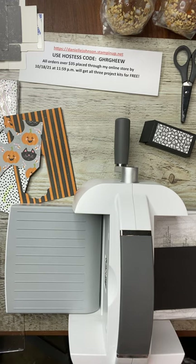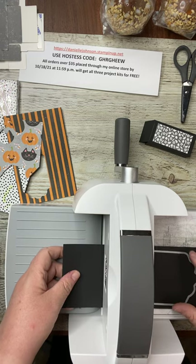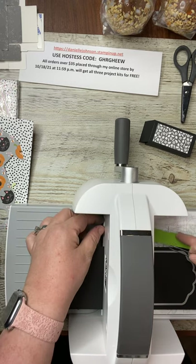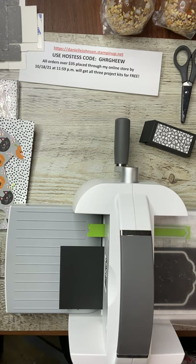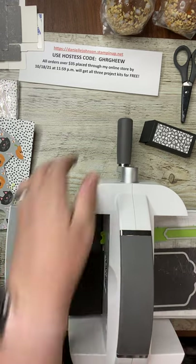We're using the Seasonal Labels dies — the black one is going to be the largest. Then I also need the next size down for another project, and for this project I need a piece of Granny Apple Green. Now we can put the top piece of plate three in place, get it lined up just right, press down, and run through. It's okay if you hear cracking and popping — that's what it's supposed to do. I promise it's a little nerve-wracking, but totally normal.